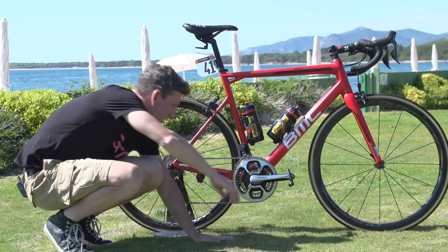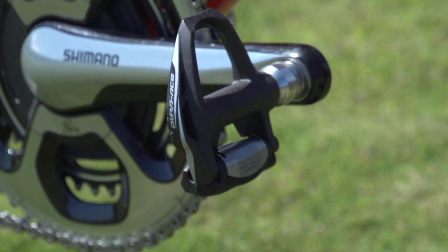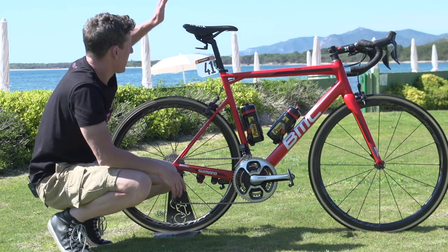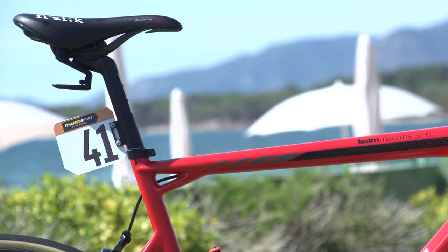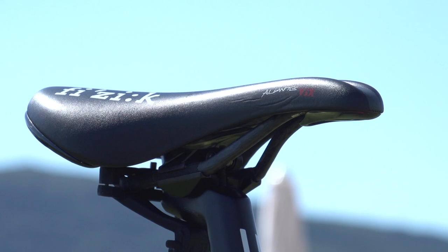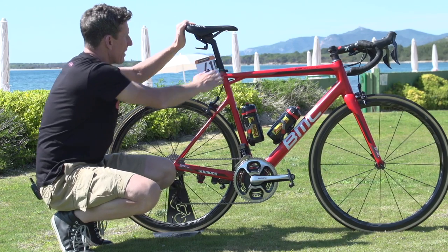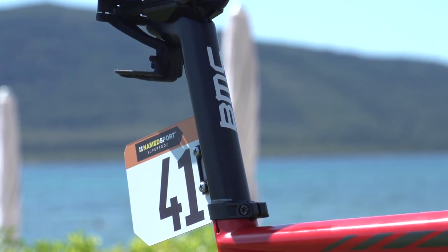Looking at the other two points of contact, TJ is actually using the Shimano PD 9000 — the previous iteration of Dura-Ace pedals. He's got a Fizik Aliante VSX saddle with a groove cut through the middle, one of the newer saddles that Fizik have made, along with a proprietary aero seat post from BMC with a nice little pro clip for his race number.